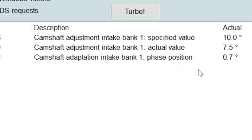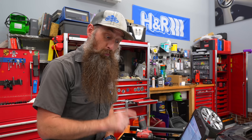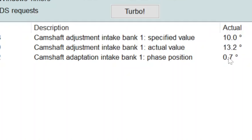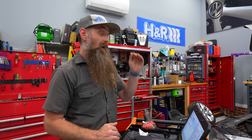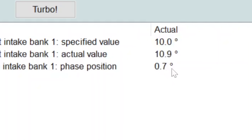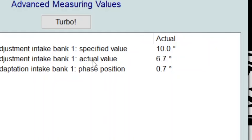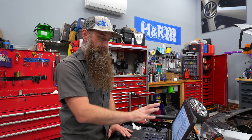The next thing we're looking at is our intake adjustment - actual versus specified. You can see the specified number at the top is 10 degrees, fixed. If you have the older protocol, you're looking at measured value block 93/3, 91/3, and 91/4. When comparing actual versus specified, you should be within 0.5 degrees. So for us, 9.5 to 10.5 is our range. You can see we're bouncing all over - going all the way down to 6.7 and all the way up to 14-something. Technically that's not okay, but we don't know why yet - we're going to find that out.